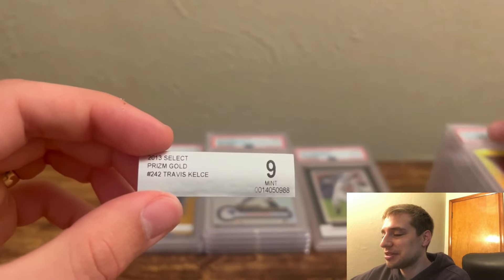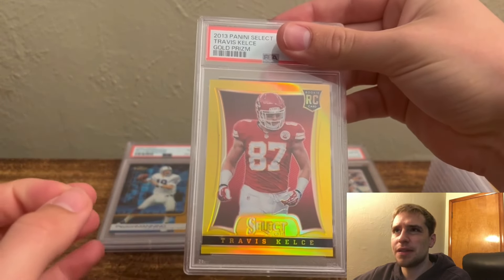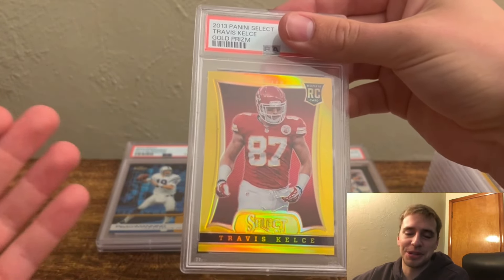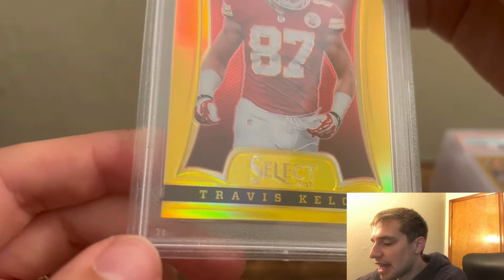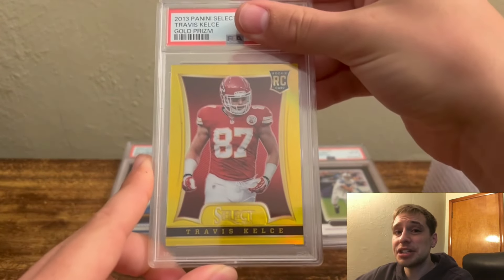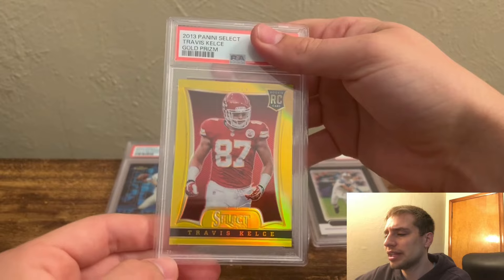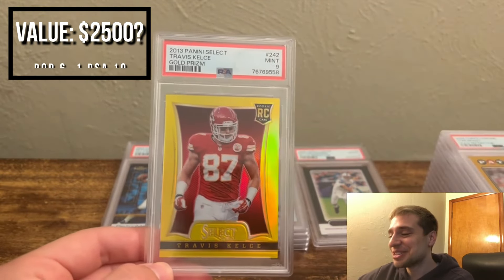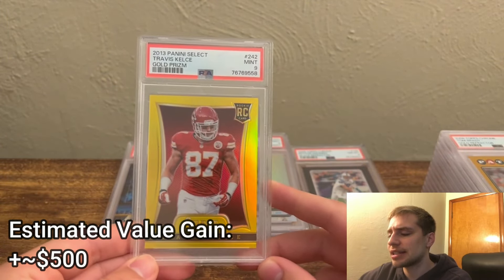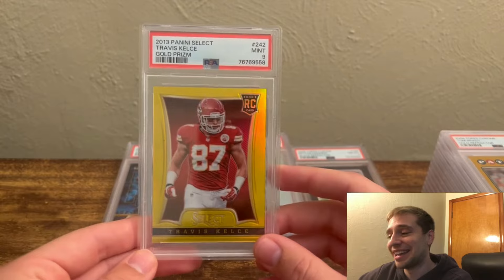Speaking of not seeing a downgrade: we have the Prism Gold Travis Kelce BGS 9. I bought this one when I saw it pop up on eBay — I'd been looking for one for a while. The thing that got this the 9 is one corner that's slightly rounded; it just has an issue. I felt really no chance at a 10 and was actually more concerned about an 8. It's numbered out of 10, so I don't care so much about the grade for my collection. But crossing to a 9 was the goal. There is only one PSA 10 in circulation, so the fact that this got a 9, I'm totally fine with — this set's fairly tough.